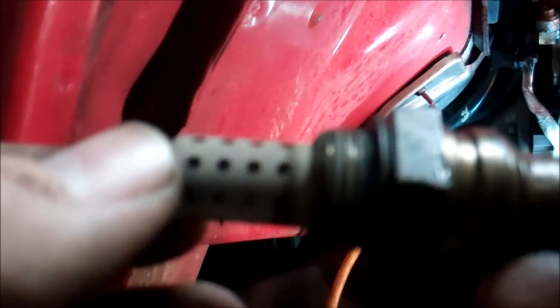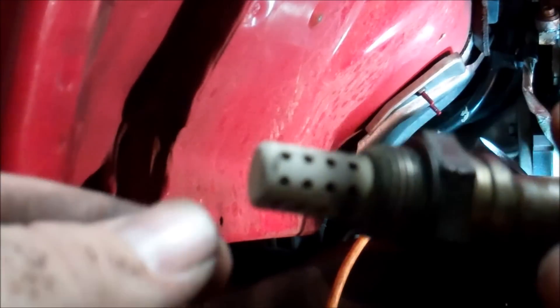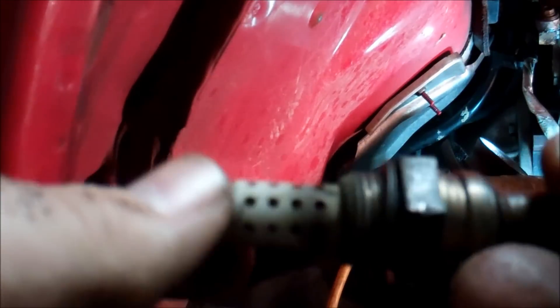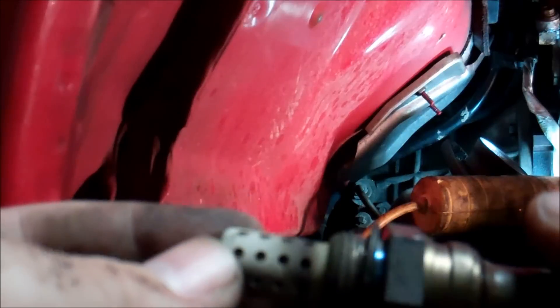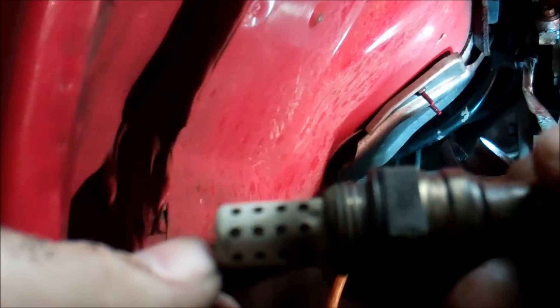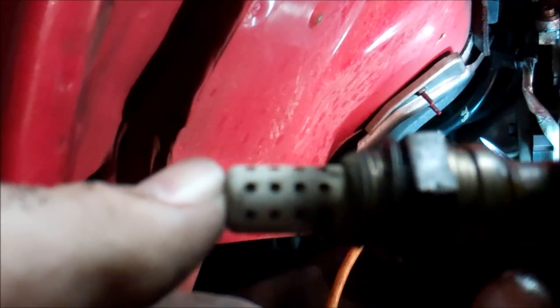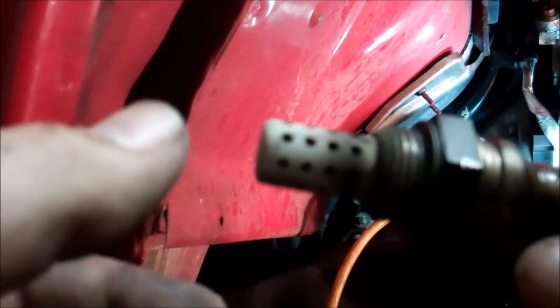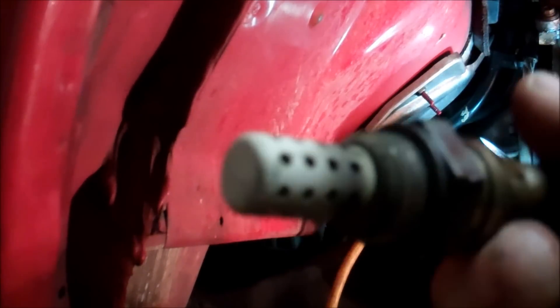I don't know how well you can see the color on that old sensor, but there are definitely shades of white — not the gray that you want to see on O2 sensors. This tells me that at one point, or maybe even now, it's burning water or antifreeze, quite possibly from a gasket leak. Some of the other colors are indicative of cheap gas or fuel additives, but the chalk white concerns me.